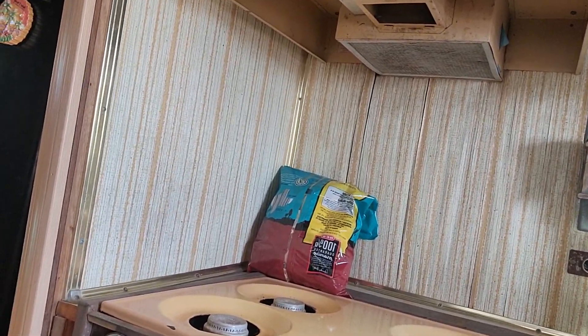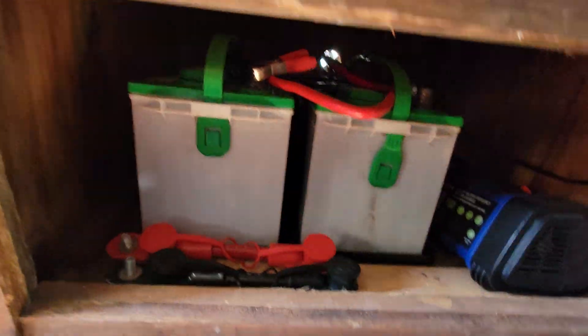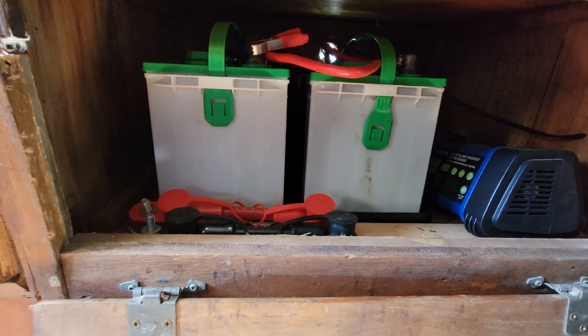This is the exhaust fan for when you're cooking — it has a little light. I usually just leave it off. I hardly ever cook in here — the only time I cook inside is maybe breakfast when I'm camping somewhere, or if I want to make a soup in the middle of the night, or if I have my daughter with me and want to cook a little snack.